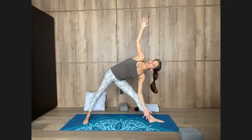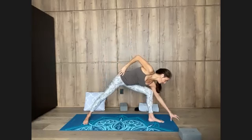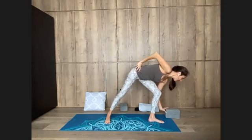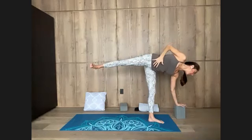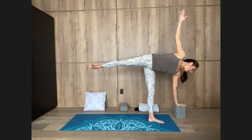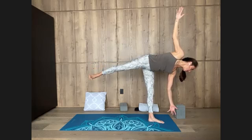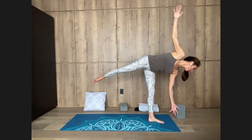Moving into a balancing pose from here — you might like to use a block under your left hand, it's optional. Start bringing your right hand to your right hip, bend the left knee. Bring your left hand in front of the foot and to the left a little bit. Step your right foot forward just a touch. Weight on the left foot, left hand — lift the right leg parallel to the floor for half moon pose, Ardha Chandrasana. Draw navel into spine, turn your toes to the right and lift your right arm up. Be so light on the left hand that eventually it can just float off the floor. Easy breathing in Ardha Chandrasana, half moon pose.